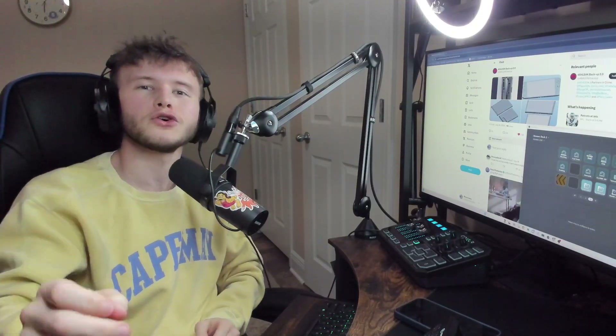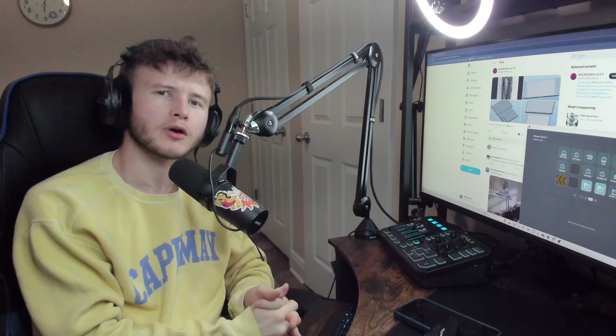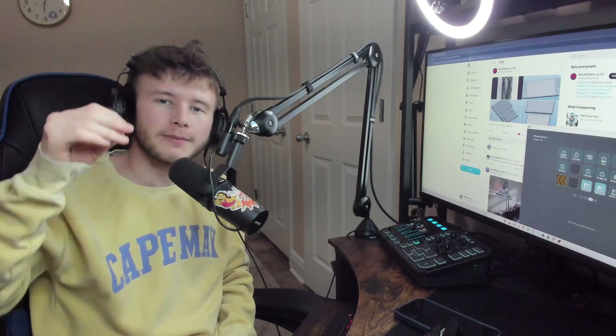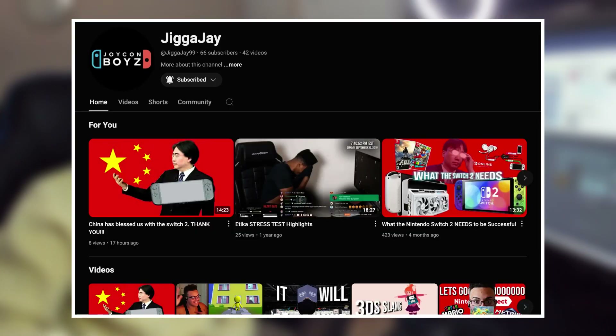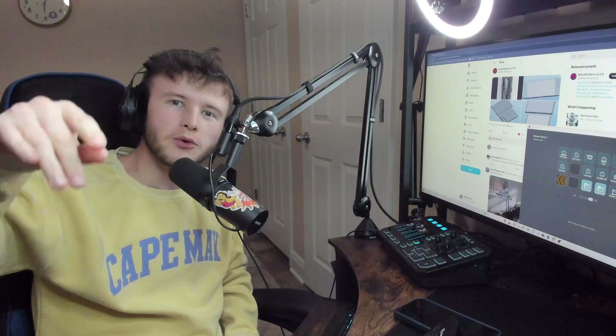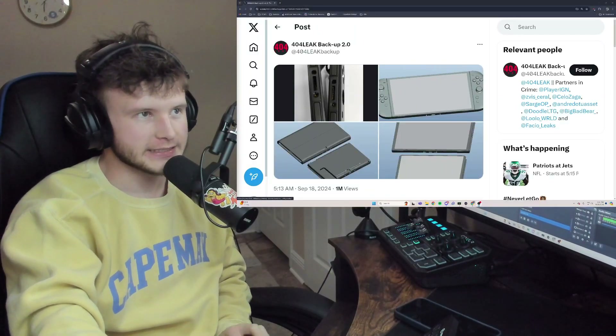Let's get to the real deal — the real news. We're trying to figure out the Switch 2 prototypes. We've seen the prototypes and honestly, they look good. Shoutout to my boy JKJ, he did a video that inspired me, so here we are covering the Switch 2.